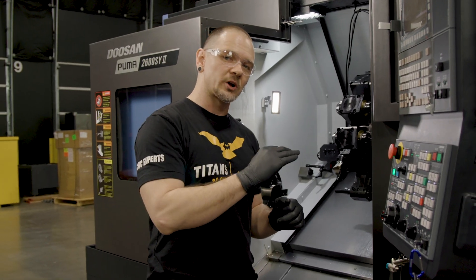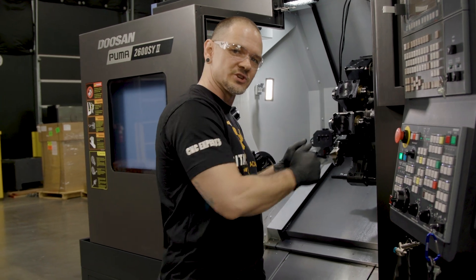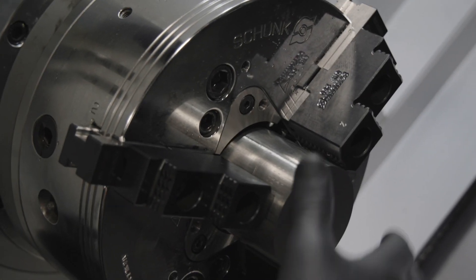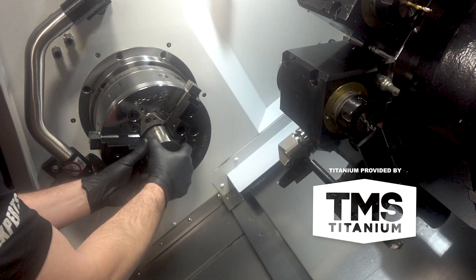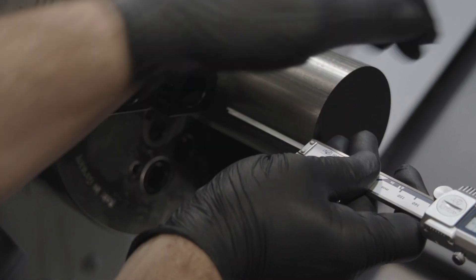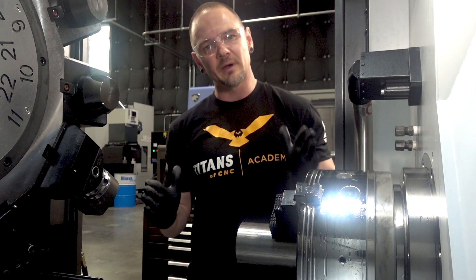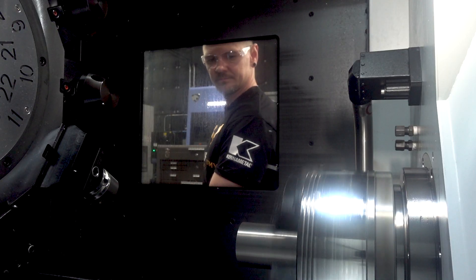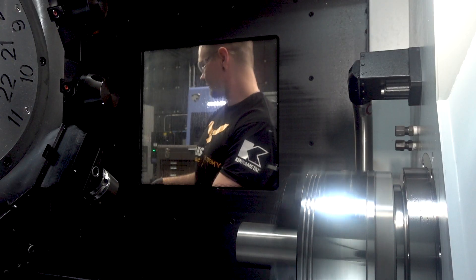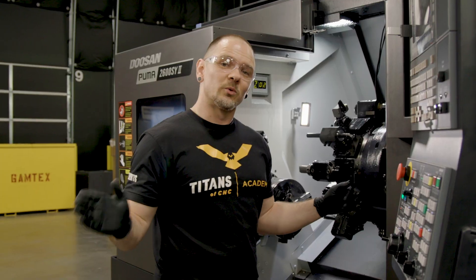Now we're going to go ahead and set the work offset, which is basically defining the position of our part within our machine. Where I want the front of the part matters — I'm going to be turning this part all the way back, so I have to make sure that wherever I set the front of the part, when I turn all the way back, I'm not going to hit my jaws. I have the proper amount of bar stock sticking out, but I want it to be about 10 to 20 thou back from here, so I can clean this face up and have a nice clean face on my finished part.